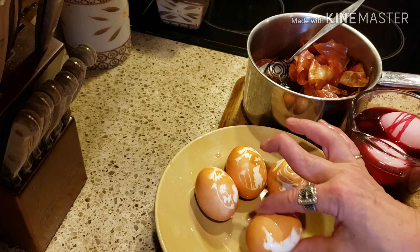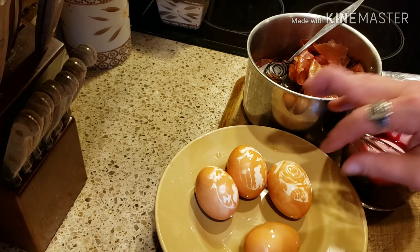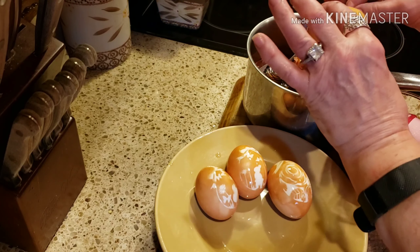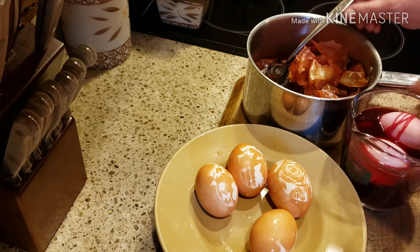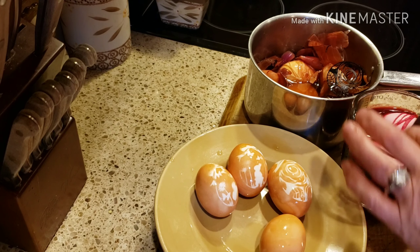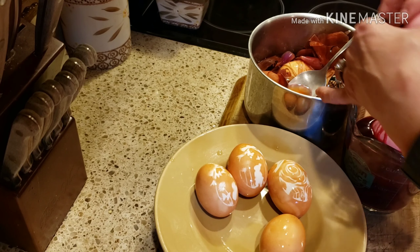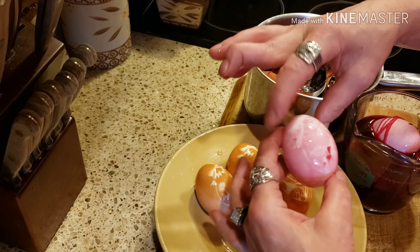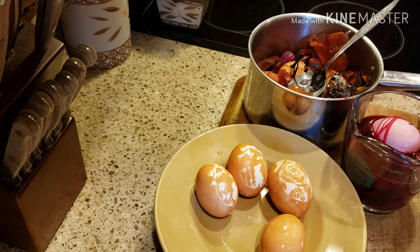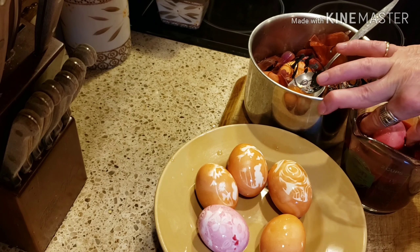You could just get stickers from the Dollar Tree or any kind of stickers you want — you don't have to do it on the Cricut machine if you don't have one, obviously. Now let's look at the beets, which I don't think came out too good. I think you have to use the regular — yeah, see it didn't. Yeah, the beet ones didn't come out too good.